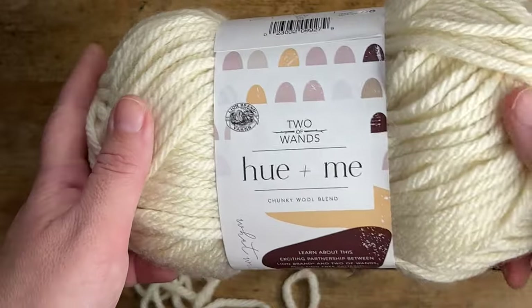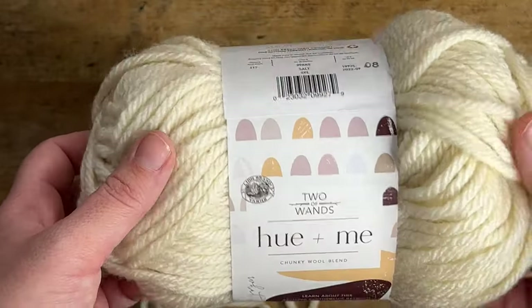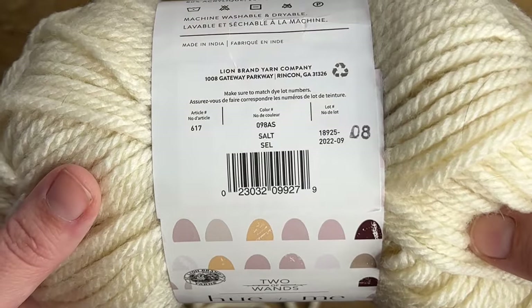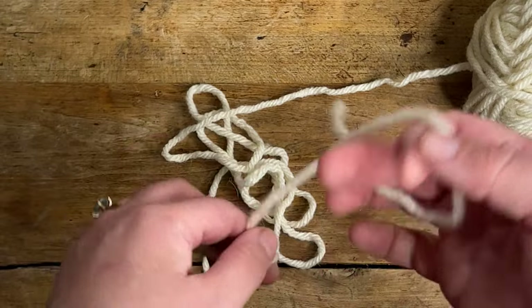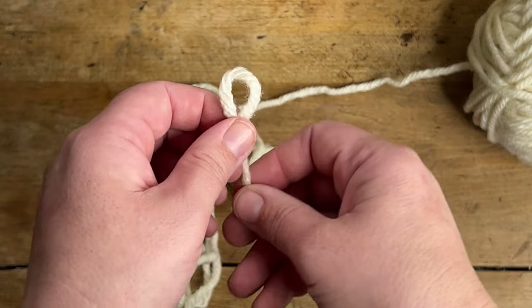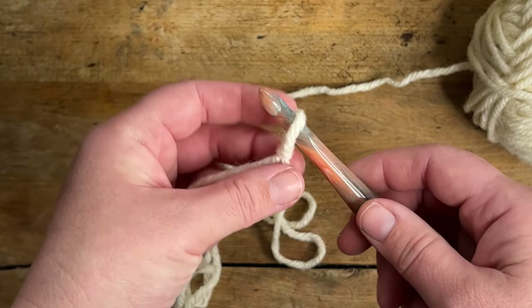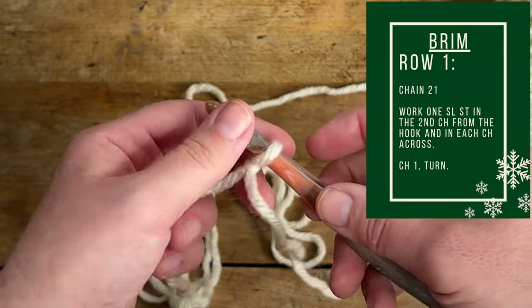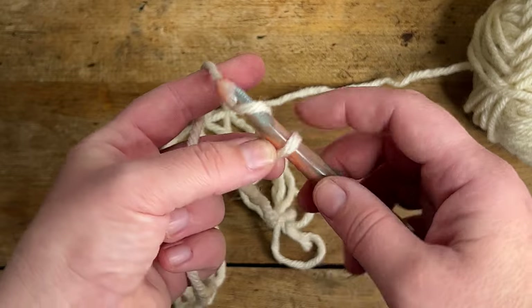Go ahead and grab whatever color you've chosen to be your contrasting color — this will be your brim and the pom pom. Now this is a fold-up brim, so we're actually going to make this brim twice as long as we need it to be because it's going to be folded up in half when it's all assembled. Go ahead and make a slip knot, attach your yarn to your hook, and chain 20.